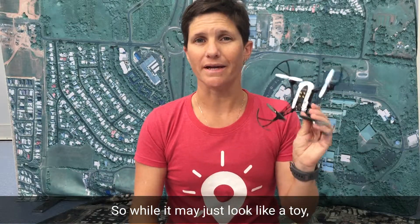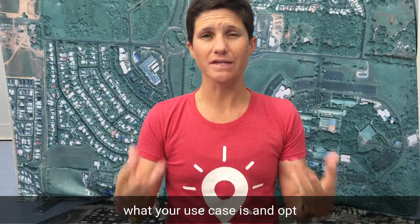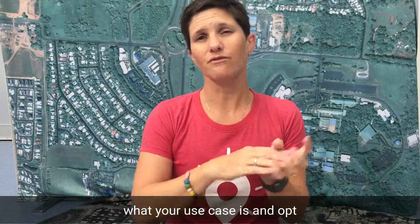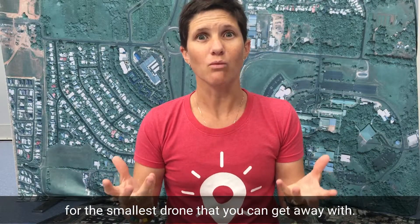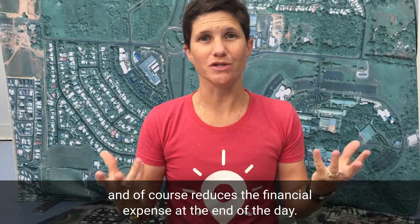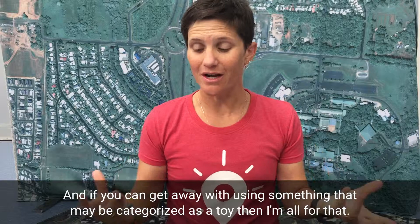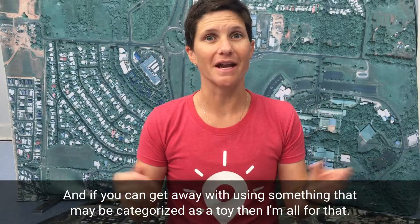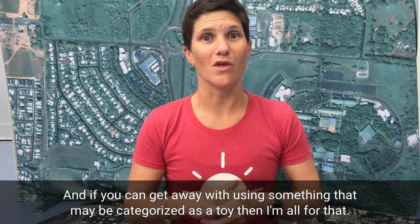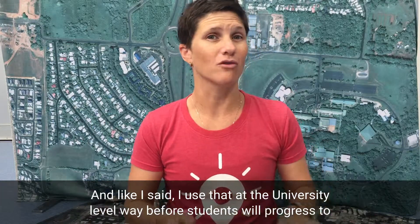So while it may just look like a toy, I do recommend that you really think about what your use case is and opt for the smallest drone that you can get away with. This reduces your risk profile and of course reduces the financial expense. If you can get away with using something that may be categorized as a toy, I'm all for that — and like I said, I use that at the university level before students progress to something they're actually going to be capturing data with.